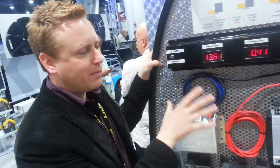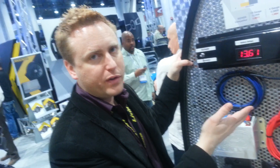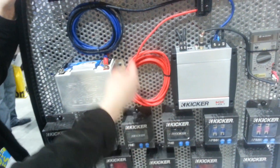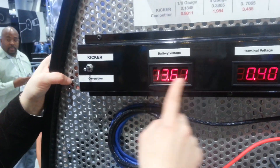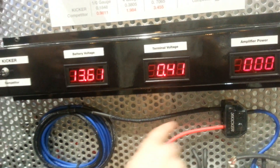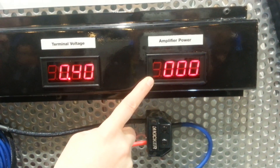What we have is a demonstration of the difference between copper clad aluminum and oxygen free copper. 12 feet of copper clad aluminum wire, 12 feet of kicker wire. Here we have the battery voltage, here we have the voltage at the amplifier after running through 12 feet of wire, and here we have the actual RMS power coming out of the amplifier.